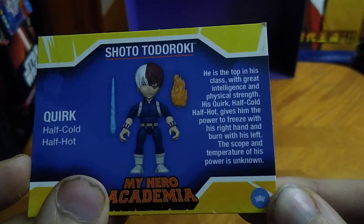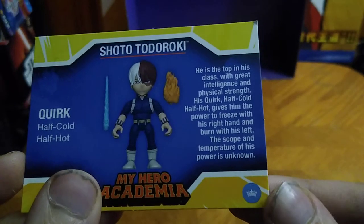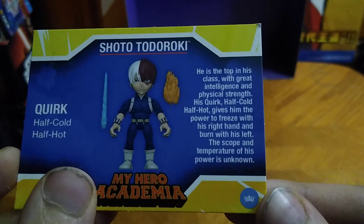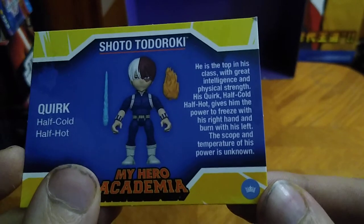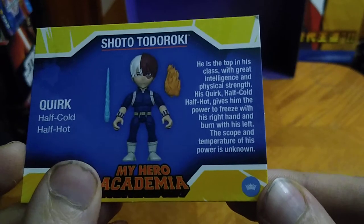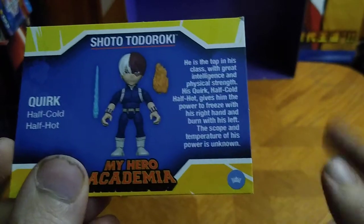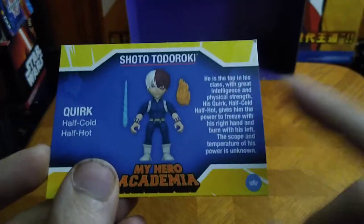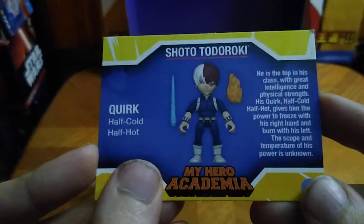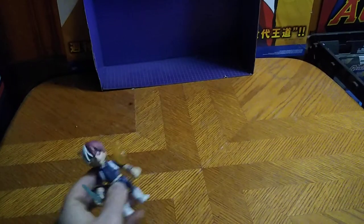Todoroki's bio: he is top in his class with great intellect and strength. His quirk — half cold, half hot — gives him the power to freeze with his right hand and burn with his left hand. It's a pretty cool quirk. His quirk is hot and cold, and that's what I love about Todoroki. He's a little bit of both — an ice and fire hero.